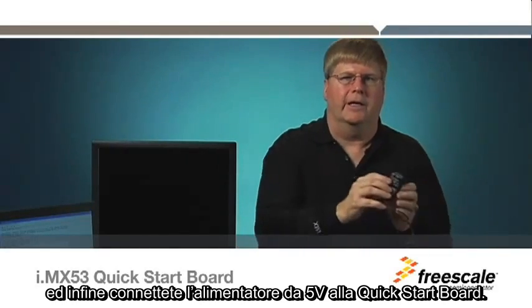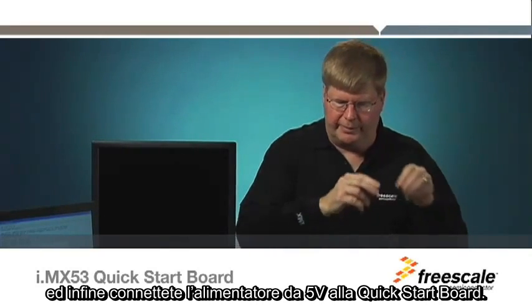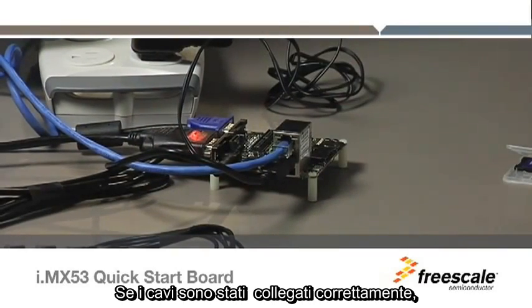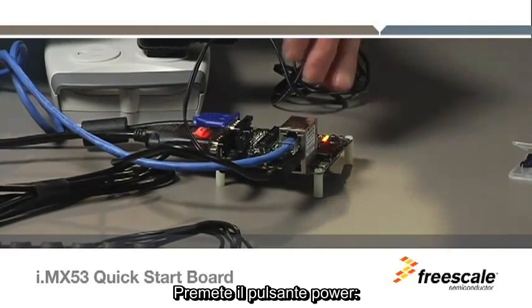And finally, connect the 5-volt power supply to the Quick Start Board. With the cables properly connected, you are now ready to power up the board. Press the Power button.